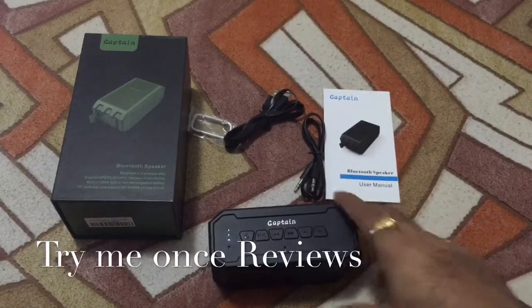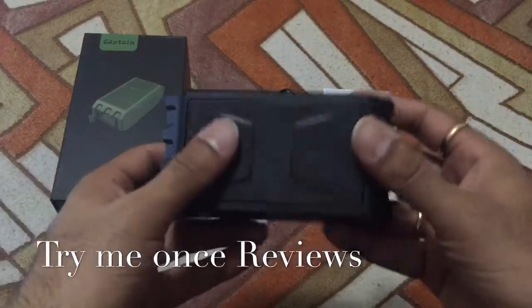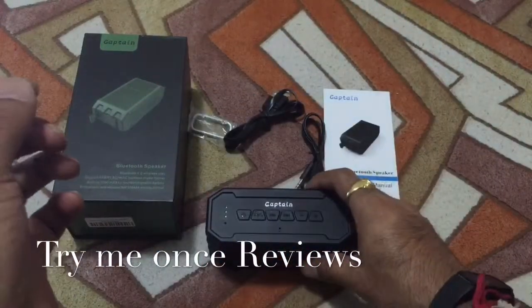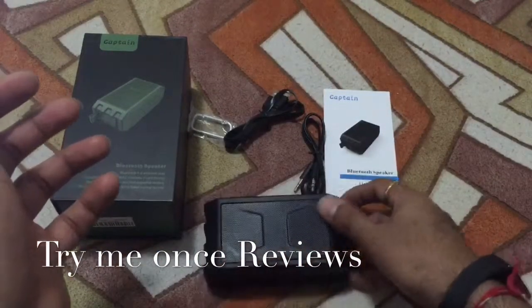Hello everyone, this is Tiny Once Reviews and today we are looking at the Captain Bluetooth wireless speaker. It's a waterproof speaker, so I'm just gonna play some music first just to see what kind of music it plays.